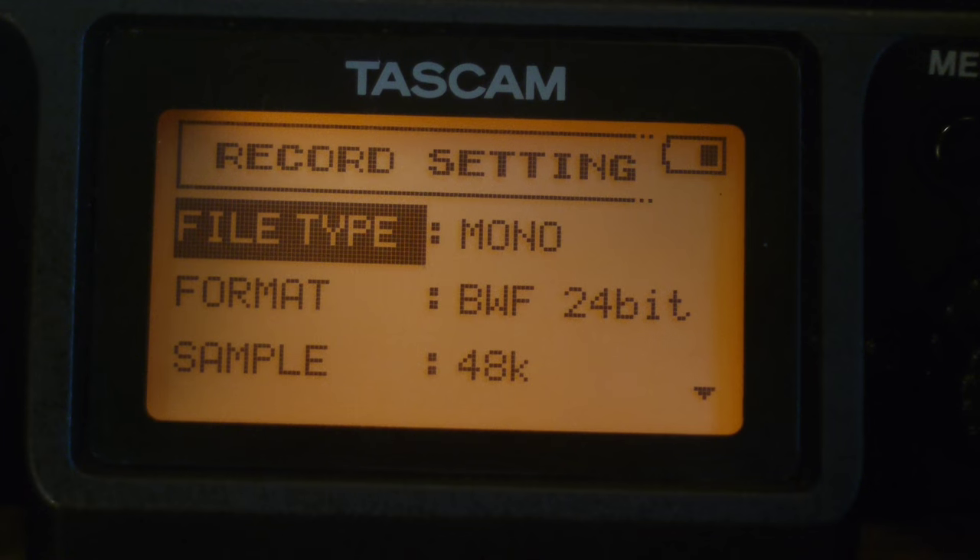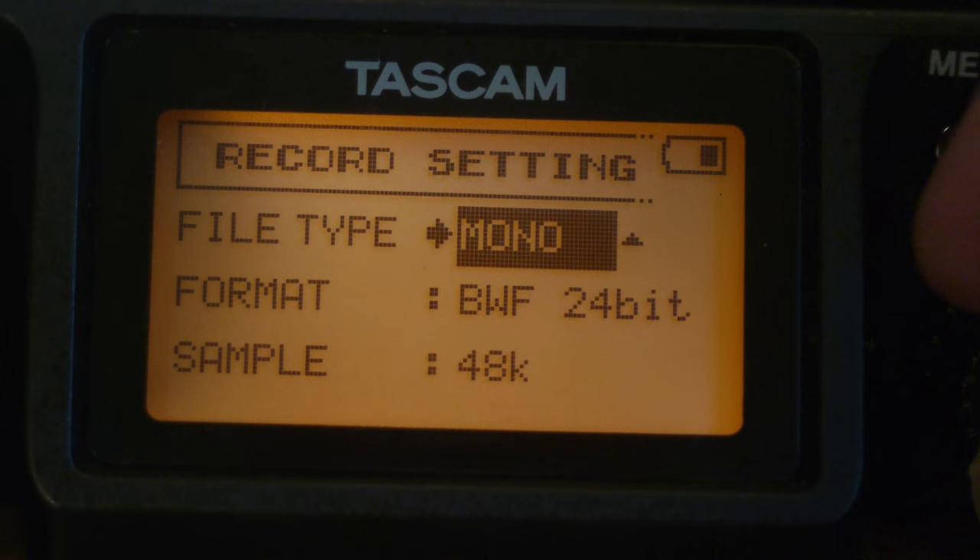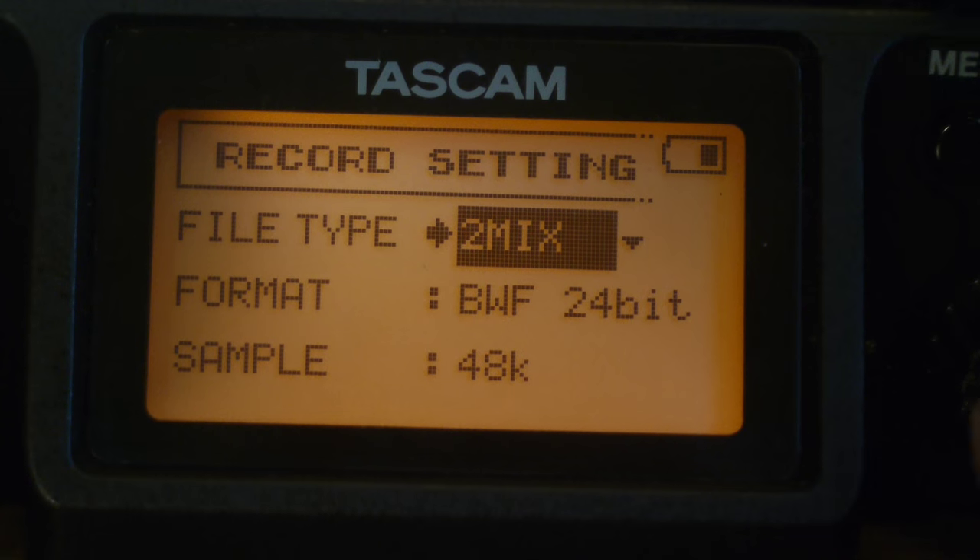One thing I want to talk about functionally with this recorder: basically there are three different modes that it operates in. There is stereo mode, there is mono mode, and there is mix mode. If you have it in stereo mode, it records two stereo tracks.